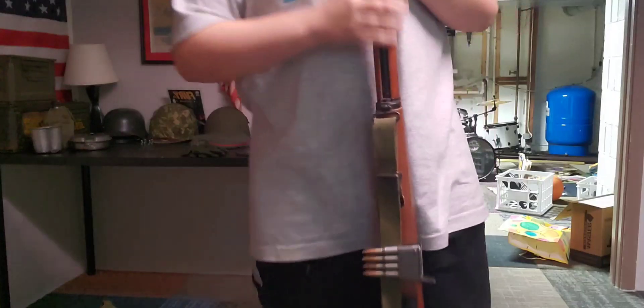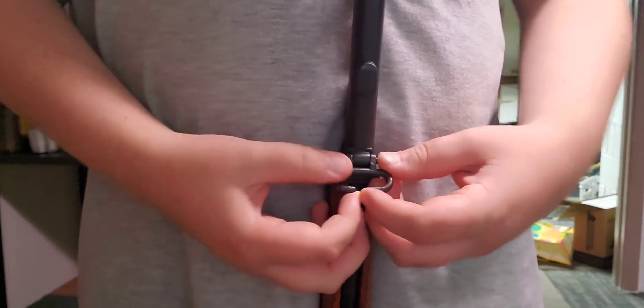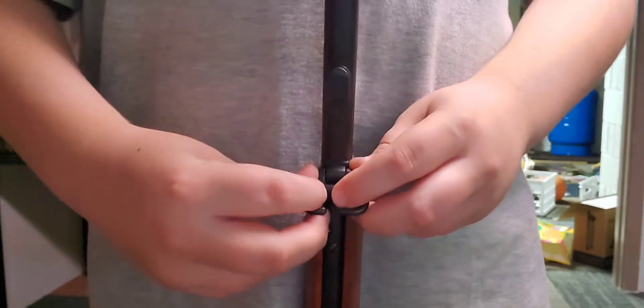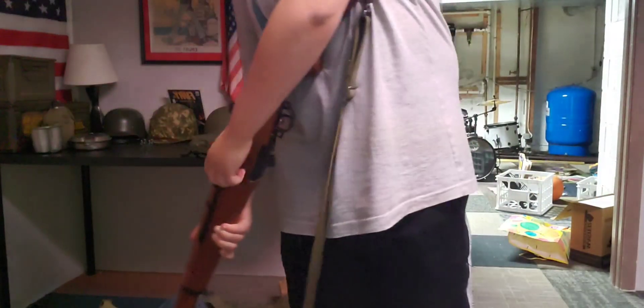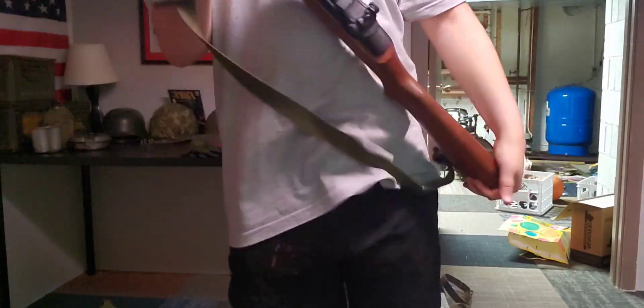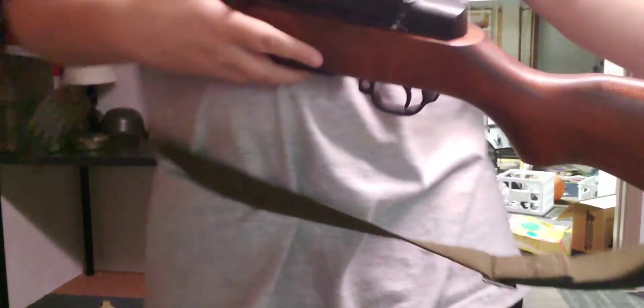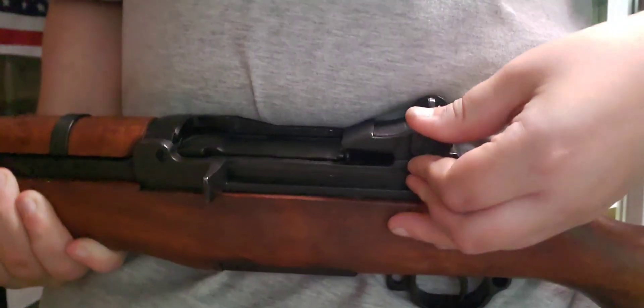The front sling mount is also the exact same as on World War II ones. You can actually take three other M1 Garands and slide them into this — you could have a little teepee of M1 Garands. For every transition I have to cock it. Up here you can see the sights do not move.